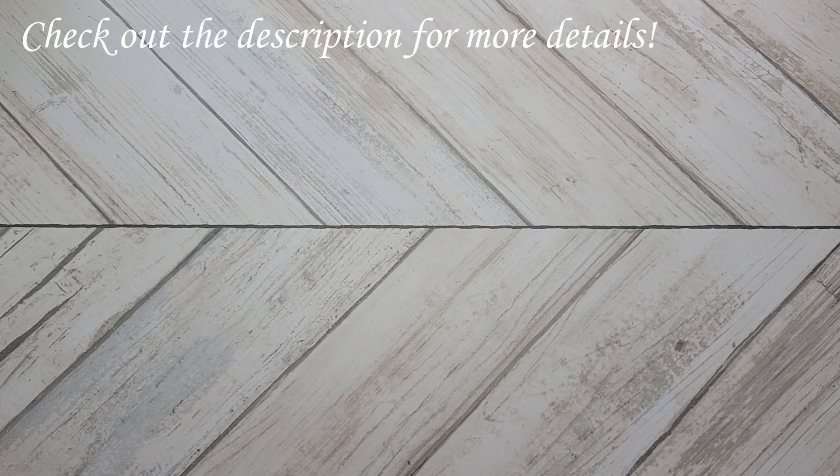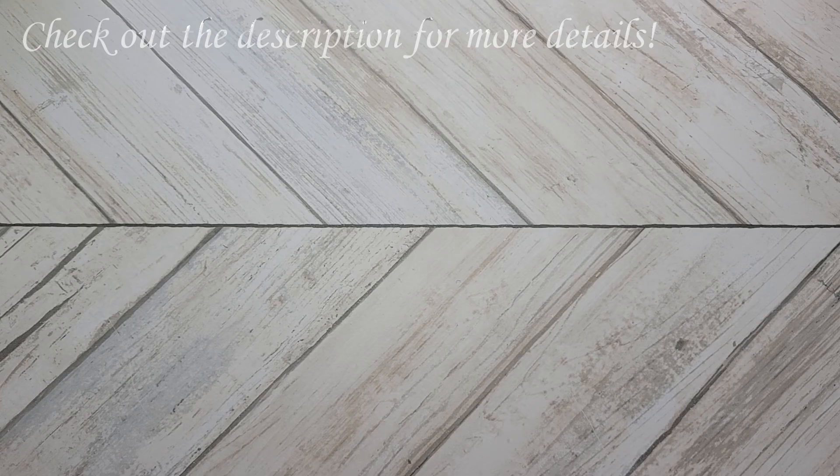Hello everyone and welcome back to my channel, or welcome if you're new here. My name is Sarah and today is day one of the Crochet Christmas Challenge. I've designed these patterns with the whole year in mind, so you don't need to crochet them just for Christmas.